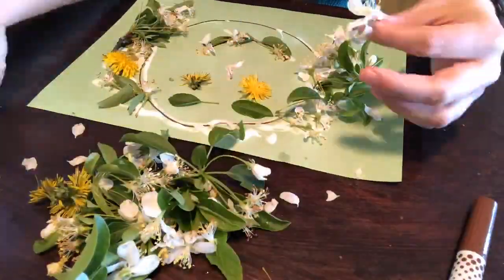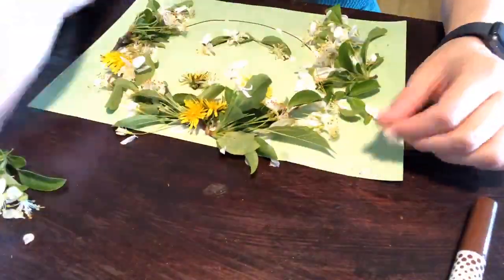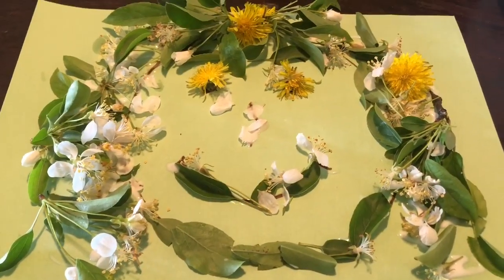Remember, it doesn't have to be perfect. They're not going to put it perfectly where it's supposed to be. This is just them having fun, feeling the plants, and creating a nature portrait.